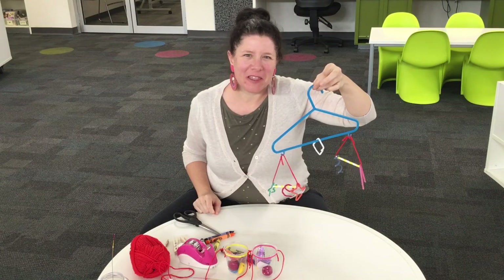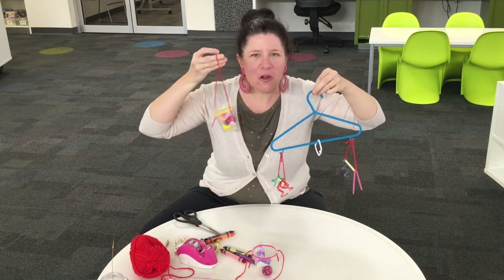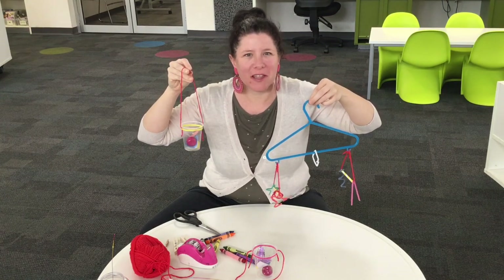I hope you find all sorts of fun things to balance with at home. With your scales, you can put all kinds of objects inside and see which one's heavier. Try all sorts of things around the house — enjoy!